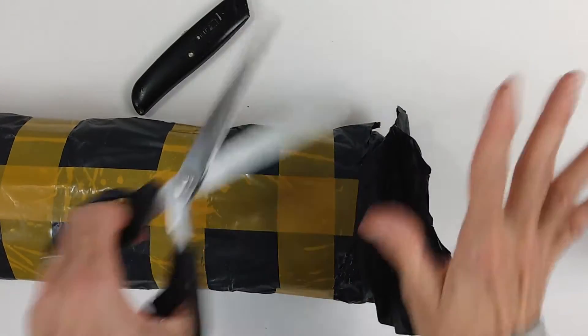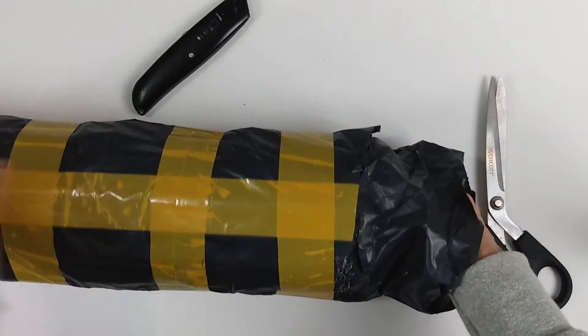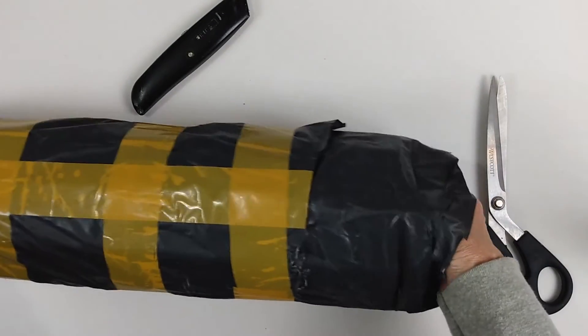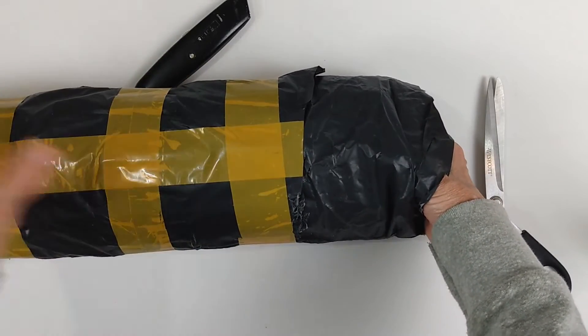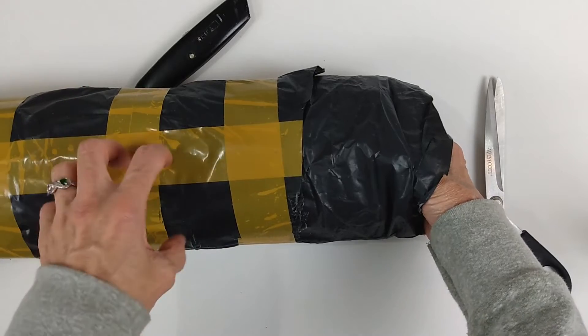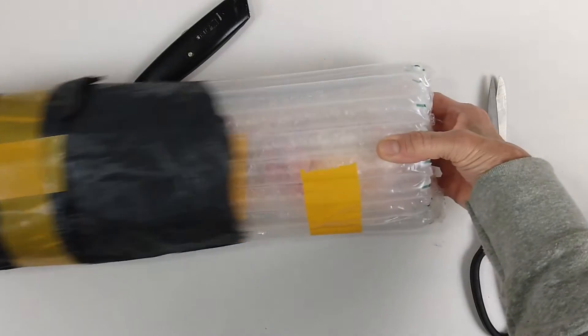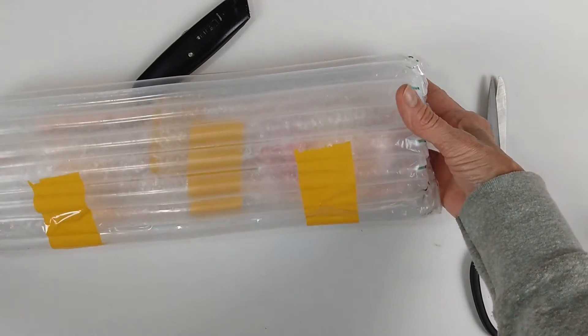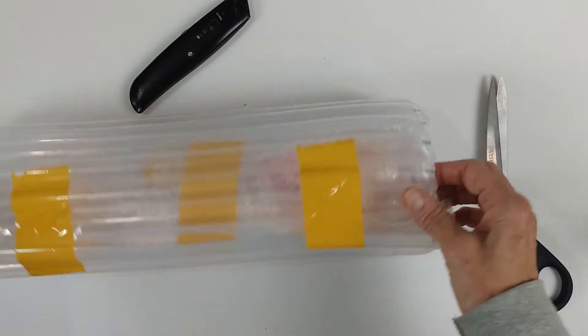Oh my gosh, I'm so excited — this is gonna be cool! Okay, it's going to come right out. Are you ready? There's bubble wrap, but when I pull this out we'll know for sure if it's a fairy doll. Ready? Set — here we go. Is it a fairy doll? It's definitely a doll! I'm pretty positive this is the fairy doll. I'm so excited!